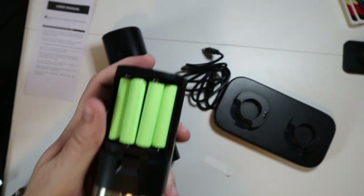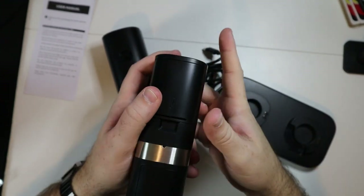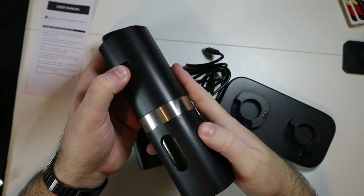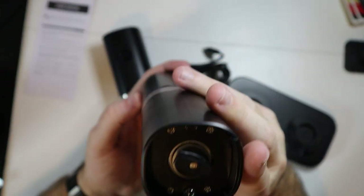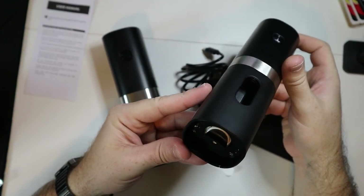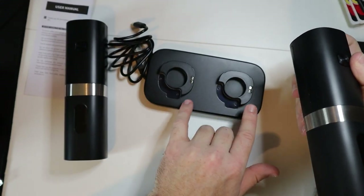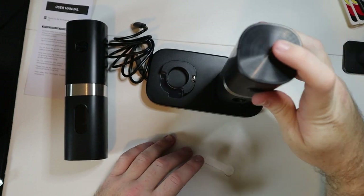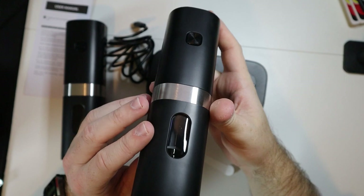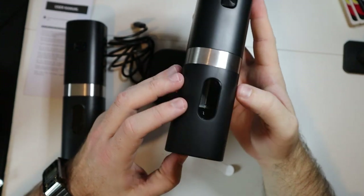Let's go ahead and put that back on here and put that back in there. That's pretty cool - we do have a light down at the bottom so you can see whatever you're grinding. Then it looks like on the base, where the charging contacts are, it doesn't matter which one you put on there. We do have a window on both of these grinders where we can see what's on the inside.